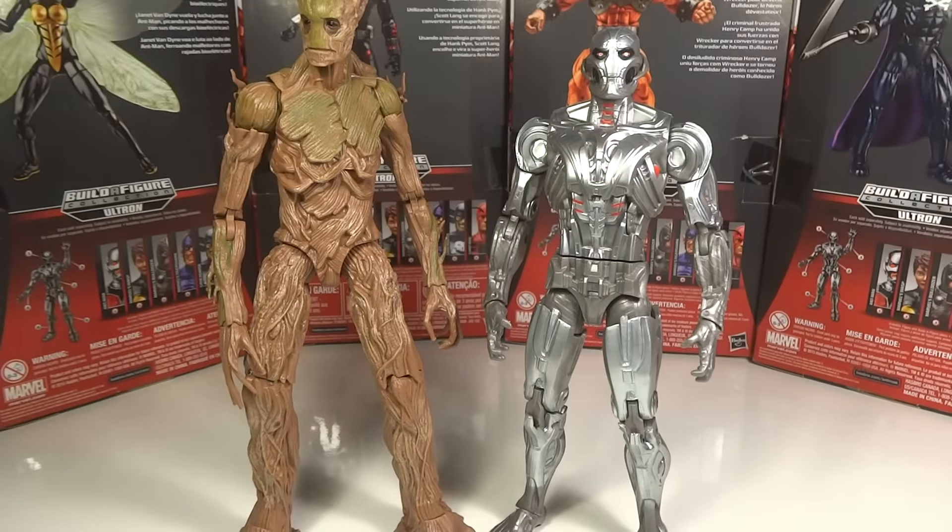Comparing him to another Build-A-Figure much like him — a tall Build-A-Figure from a movie that's not quite bulky but just tall — he is not as tall as Groot. Groot is taller than him, and it's not even just because of Groot's extra forehead twigs. He is actually just taller in general; his legs go out much further. But then Ultron has a taller torso, so it kind of helps him even out. But Groot is still a bit taller than Ultron.